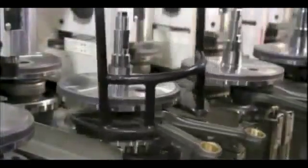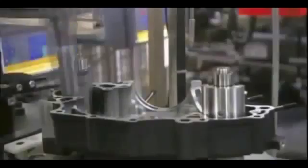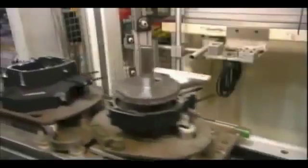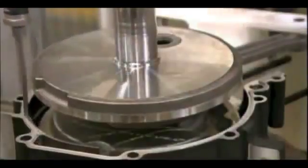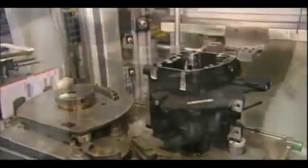Next, a lift scoops up the crankshaft assembly and transfers it to the lower half of the crankcase. At the next station, an automated dispenser precisely applies sealant to the inner edge of the crankcase. They then arrange the upper half of the crankcase on the lower assembly and bolt the two together.